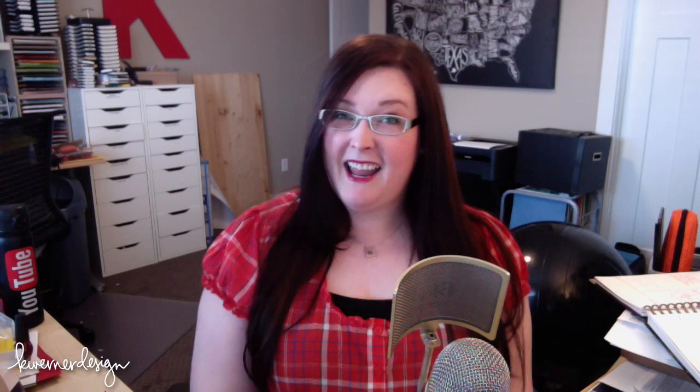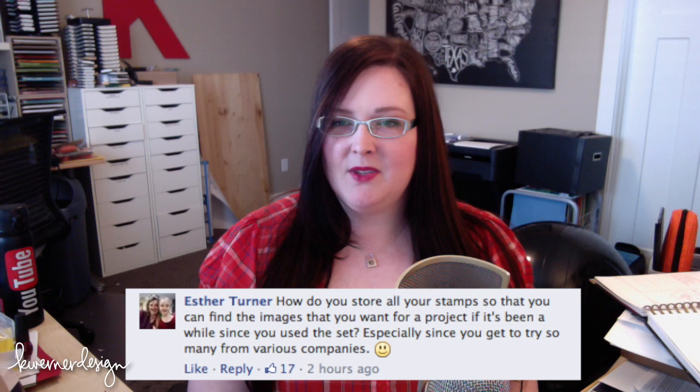Esther says, how do you store all your stamps so that you can find the images that you want for a project if it's been a while since you used that set? Especially since you get to try so many from various companies. The way my system works is I have a box next to my work area, my crafting desk, where I put all of the new stamp sets that are coming in that I've just ordered and they just arrived. I like to put them all in one spot and they stay there until I've used them or it's past that kind of season for card making.